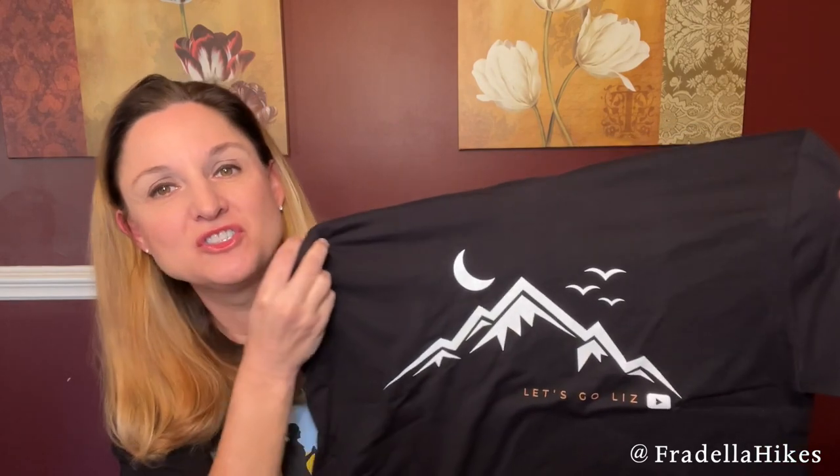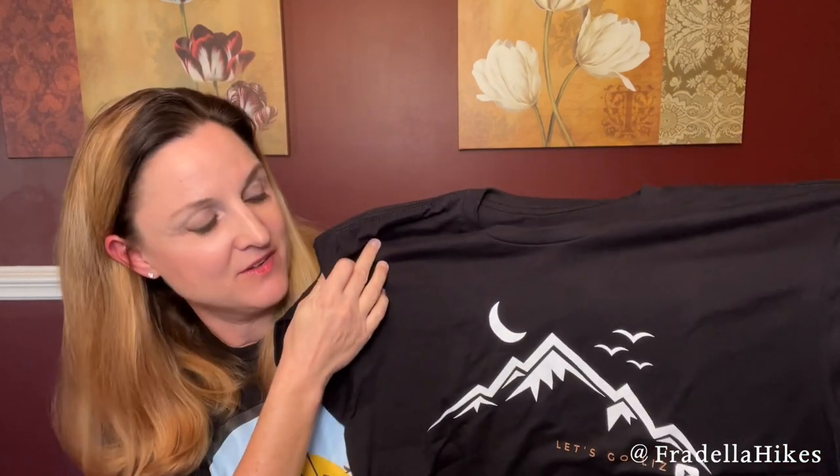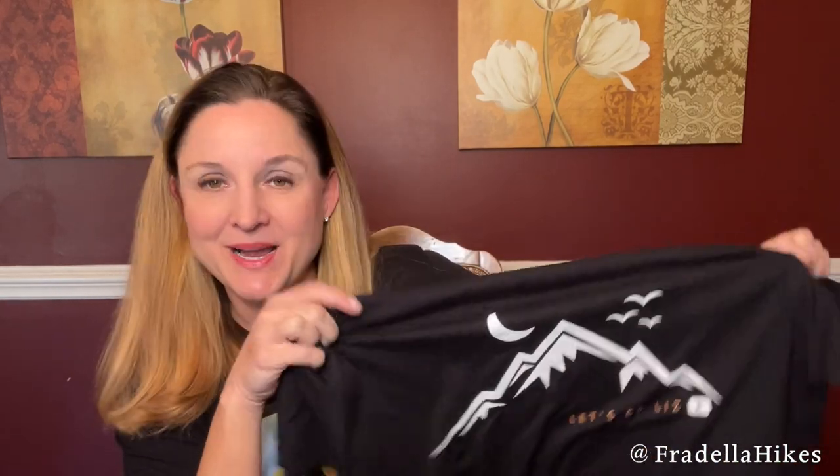Here it is — I love it! This is my new Let's Go Liz shirt. I just designed this on Canva, basically using their designs and tweaking them just a little bit. It was a lot of fun — it was kind of mesmerizing to just play around in Canva.